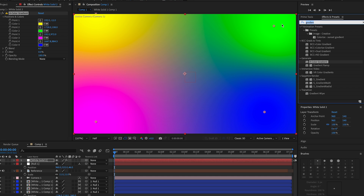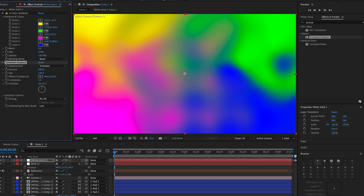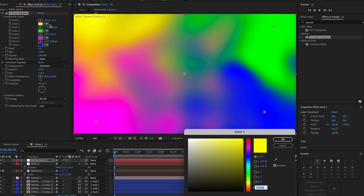Make another solid layer — color doesn't matter. Add a Four Color Gradient and then add Turbulent Displace, which jumbles the colors more. Change the amount and size as needed. Looking at it, I'm going to change some of the colors because I'm not happy with them yet.